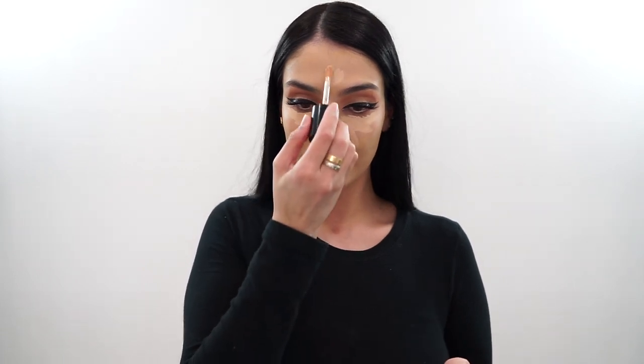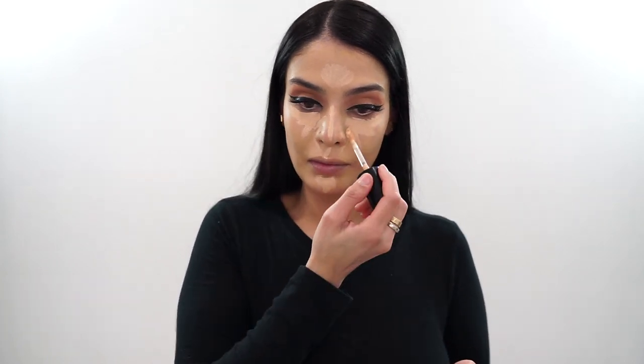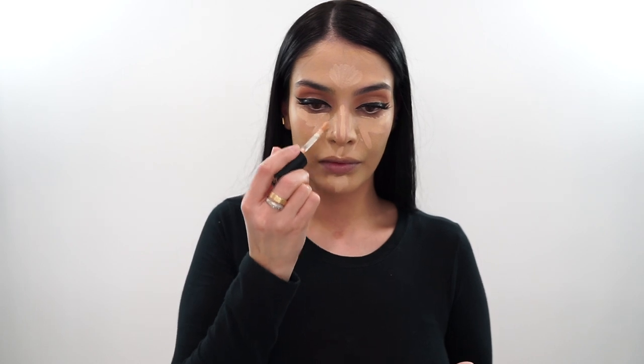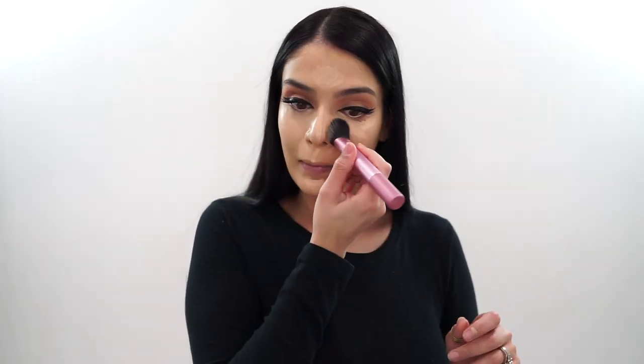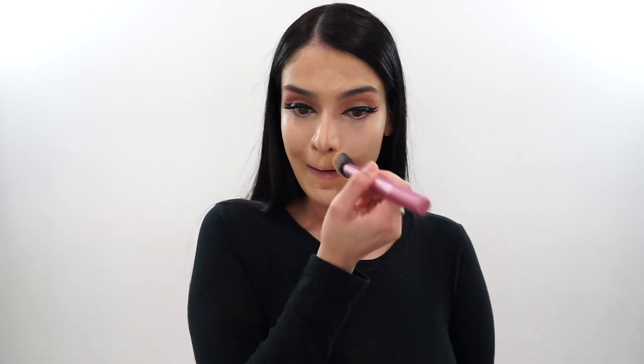Then I go in with my Too Faced Cosmetics Concealer — this is the Born This Way Concealer in the shade Vanilla — and I just conceal and highlight as I normally would over my foundation. I like to do the under eyes, the nose, the forehead, the chin, and a little above my Cupid's bow. Then I just use my smaller foundation brush, the Real Techniques Instapop Cheek Brush, to blend everything out.